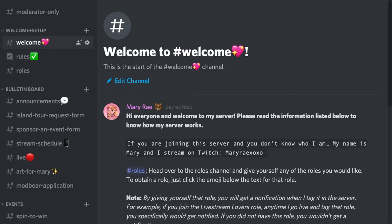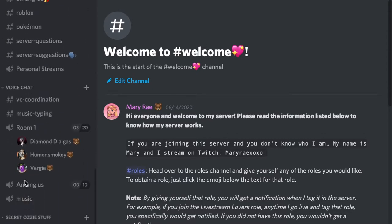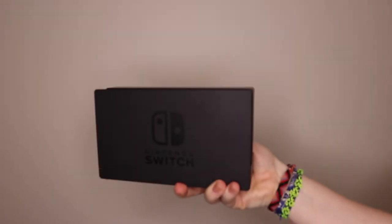Hi guys, welcome back to my channel. Before we get started on today's video, I wanted to give a shout out to my Discord server — the link to join is down below. We talk about a bunch of different games, anime, K-pop, literally anything, and you can be notified when I go live on Twitch. Make sure to join with the link in the description box down below.